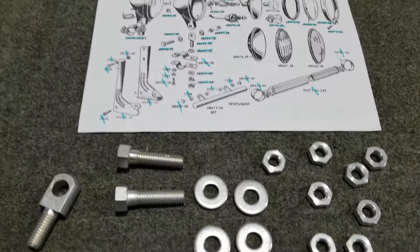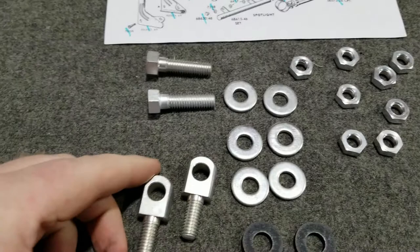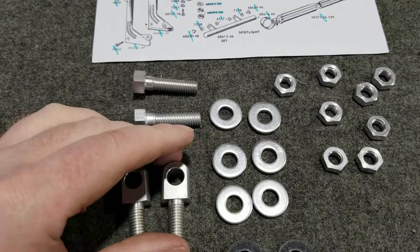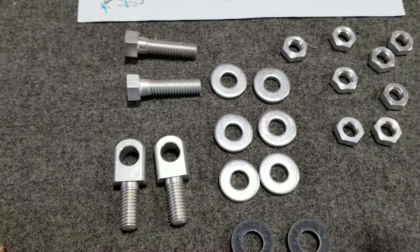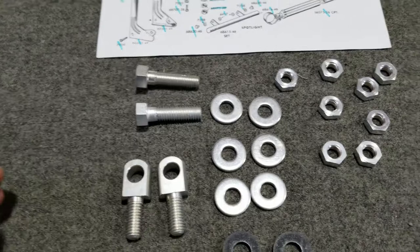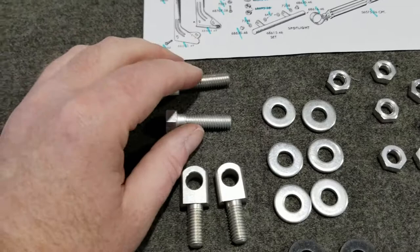Here we're back. I've got the remaining pieces of a Colony hardware kit. This kit is designed to rebuild the Guide spot lamps. This is repair kit number 2568-24, and I had to get two kits because one kit services one spot lamp.